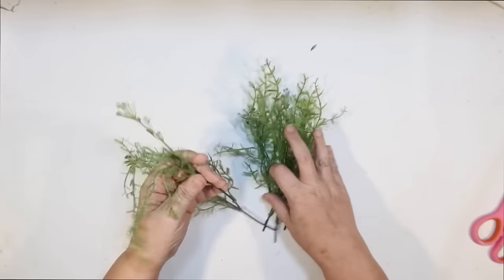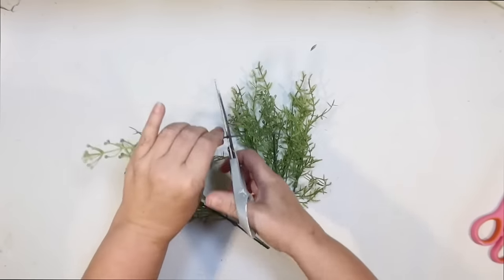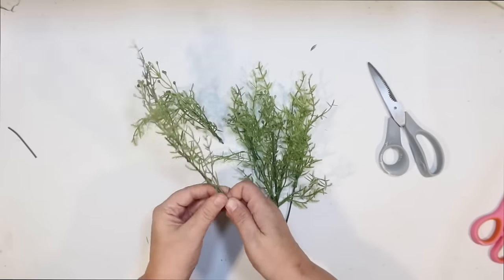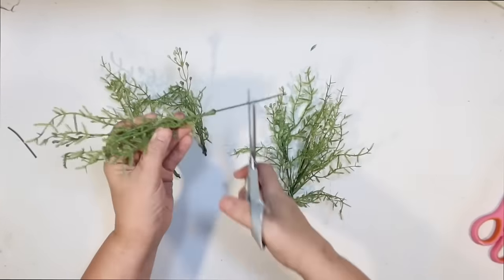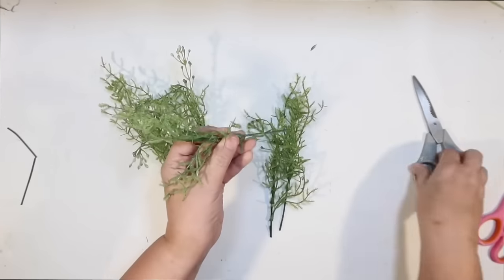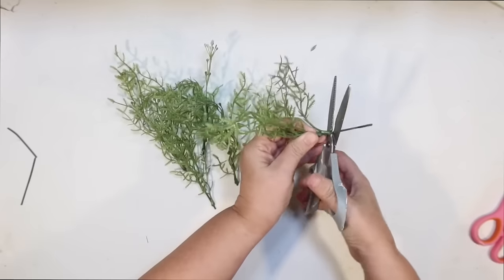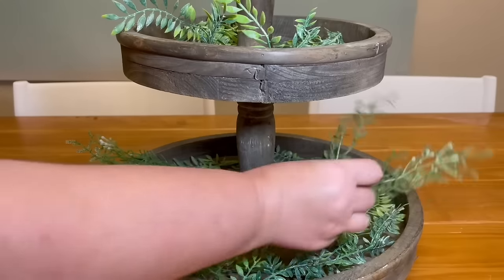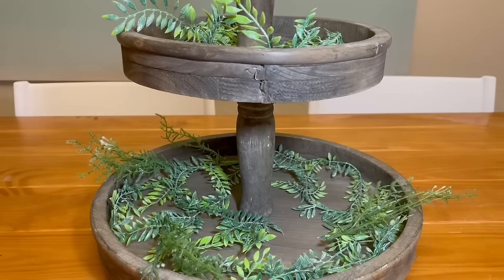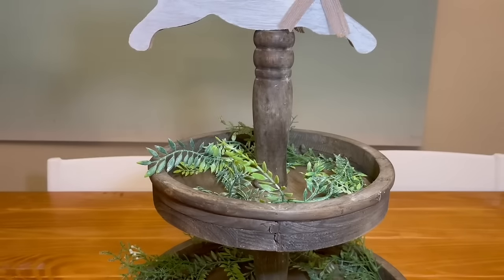I thought it needed a little bit more greenery. This is some foliage greenery from Dollar Tree that I had leftover from last year's Easter tiered tray — they do have it again this year. I think it makes great greenery for carrots. I'm cutting off the long stem and just keeping little sprigs so I can mix this greenery with the garland greenery and have it shoot off the sides of the tiered tray. I like working in one direction so they're all kind of going out the same way.